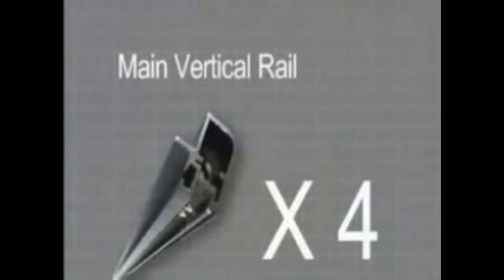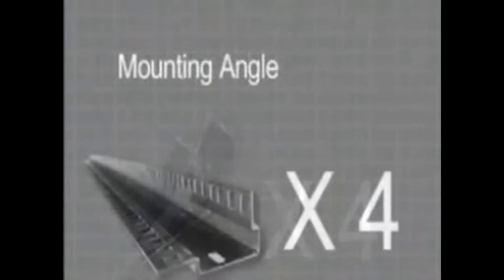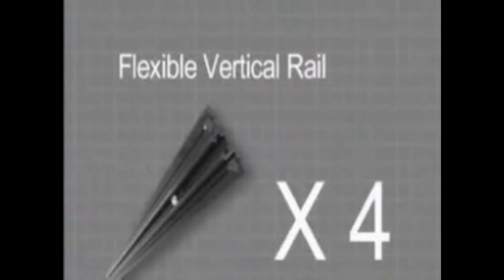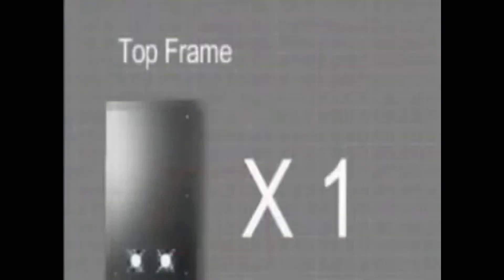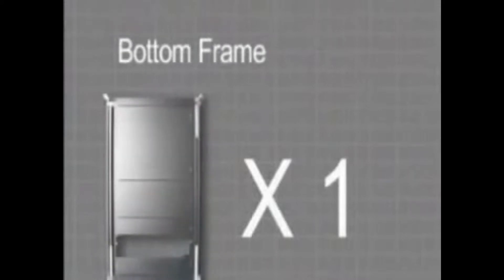Main Vertical Rails, Mounting Angles, and Flexible Vertical Rails. Box B includes: Top Frame, Bottom Frame, and Spare Parts Package.